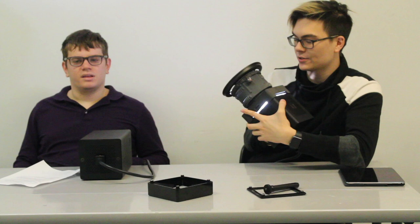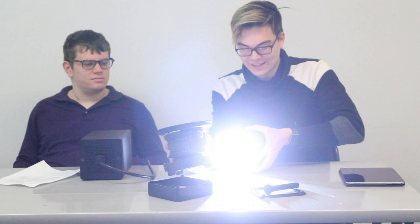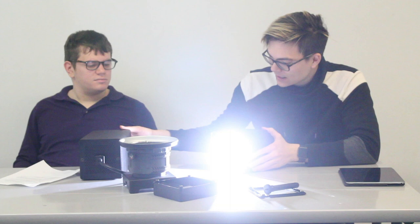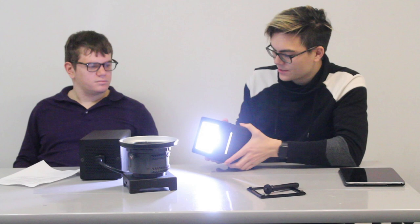One other minor thing that bothers me about Anthem Ones is that since it's so wide — and I believe they're trying to disperse heat as much as possible — you can see little slits on the sides for dispersing heat. But when striking it, you can actually see it casts a little line of light out of the sides, which can sometimes be unwanted. This would be easily fixed if you black-wrapped it, though.